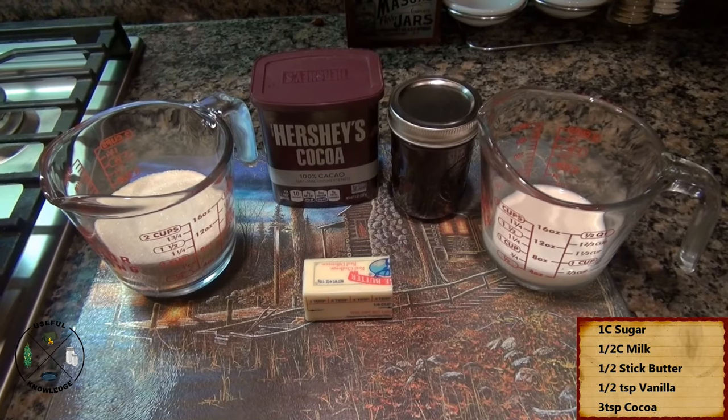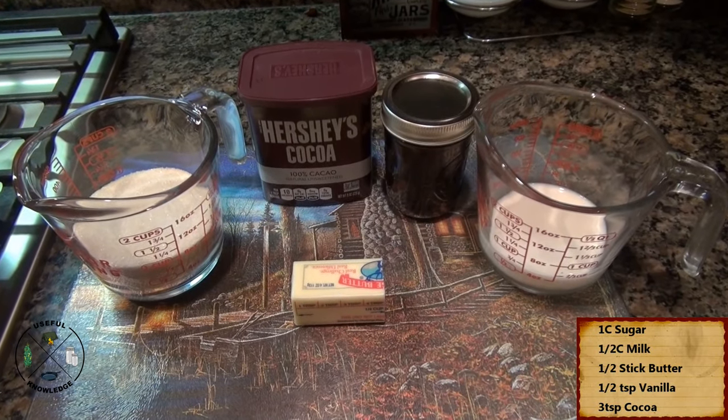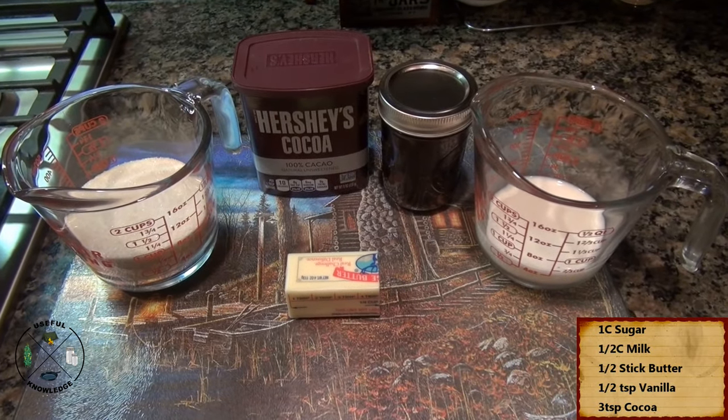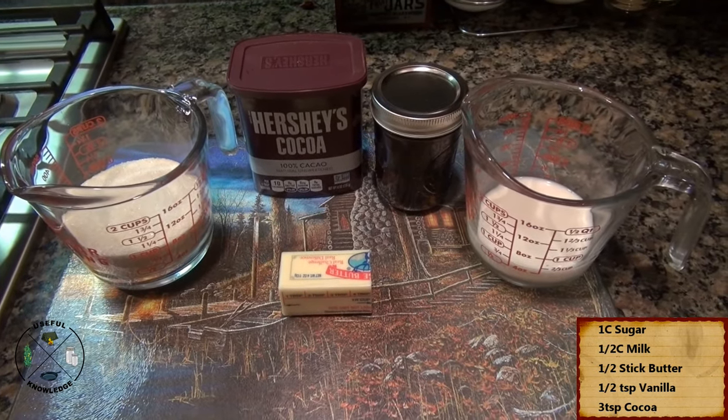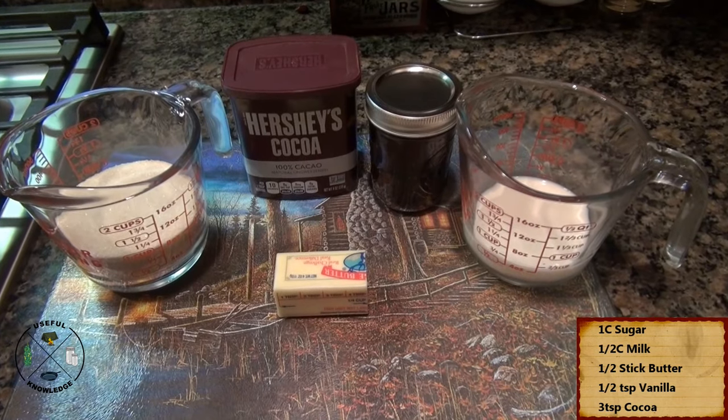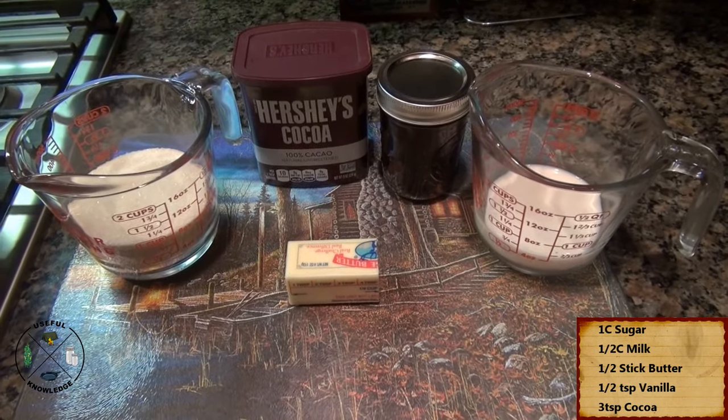Simple ingredients for this homemade chocolate gravy: you need a cup of sugar, three teaspoons of cocoa, a half a teaspoon of vanilla, a half a cup of milk, and a half a stick of butter.